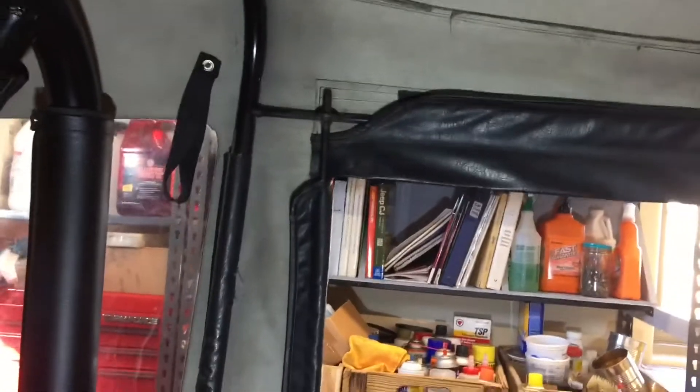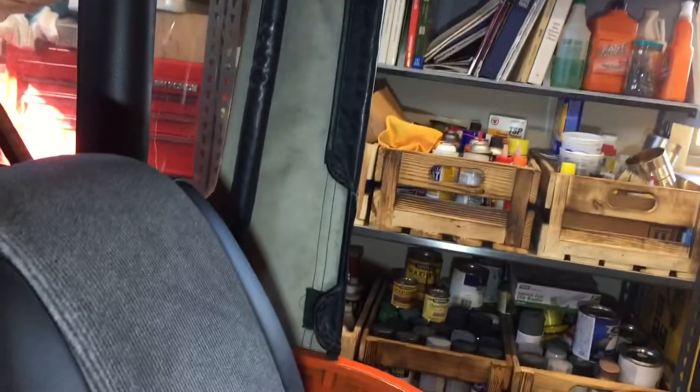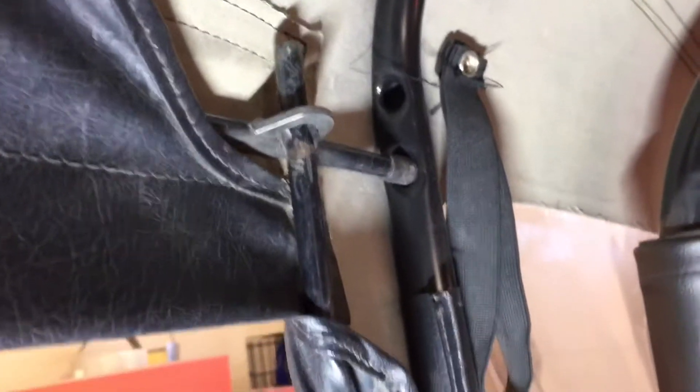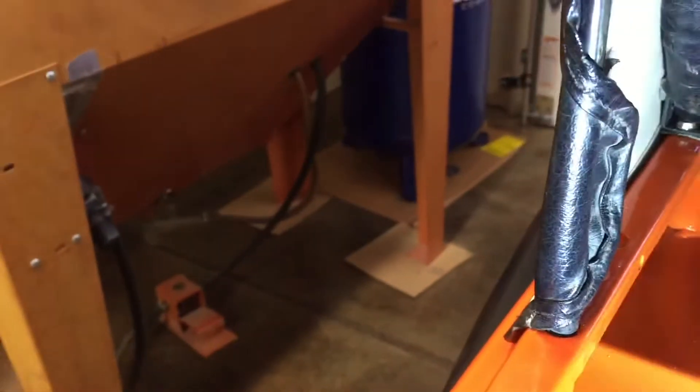I'll get a close-up of this side. The flaps are just Velcroed — they go over the bar and then they stick with Velcro. The Renegade has a padded roll bar. There's a gap between the roof and the roll bar, probably about an inch or so. The bars have rubber where they're wedged in, and up here as well.